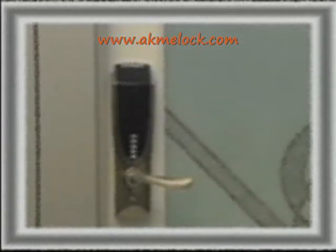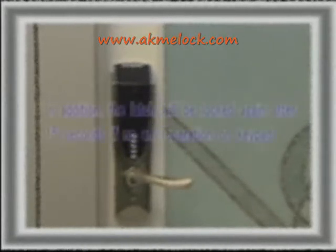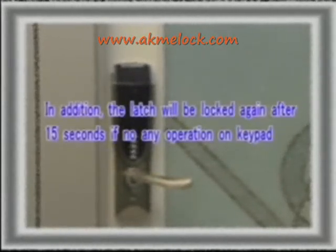Now let's know something about locking the lock. When the lock is unlocked, the latch will be locked again automatically after five seconds if there is not any operation on the keypad, even if you want to add or delete users or something like that.